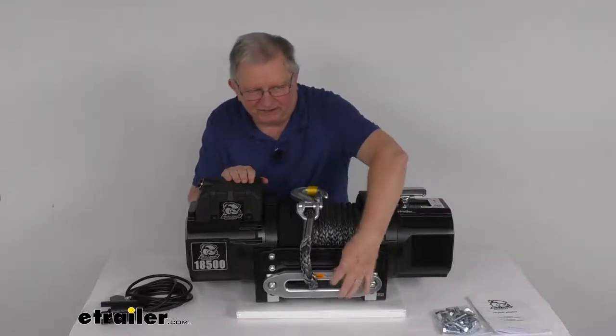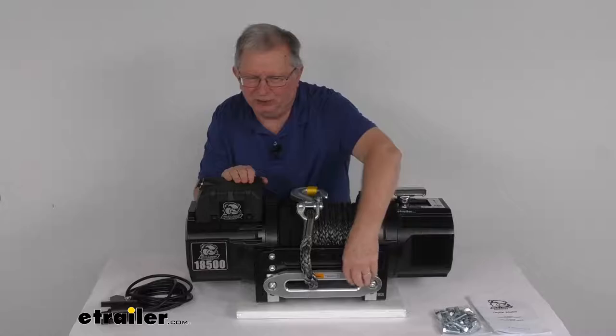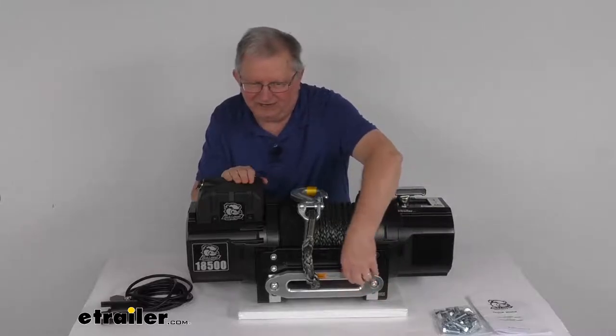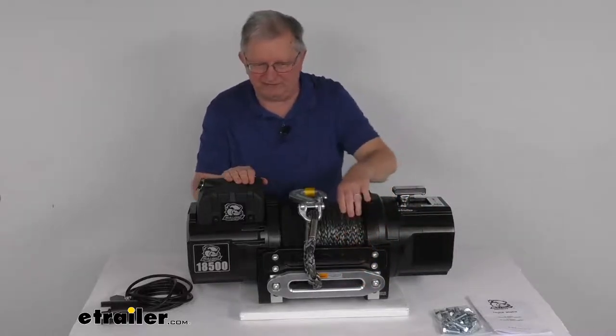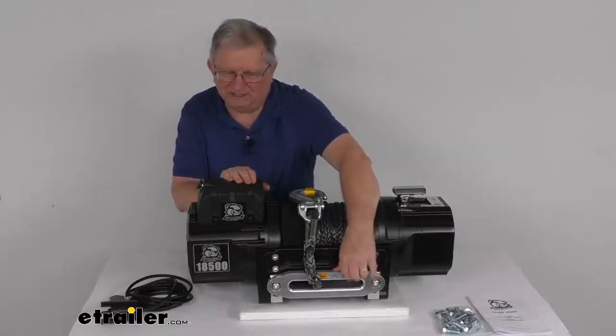The fairlead right down here that the rope goes through is a heavy-duty CNC machined billet aluminum Hawse fairlead. The opening has rounded features on the ends that help when the rope is pulled sideways, preventing friction or any damage to the rope. The finish on the fairlead is a silver anodized finish to resist corrosion.